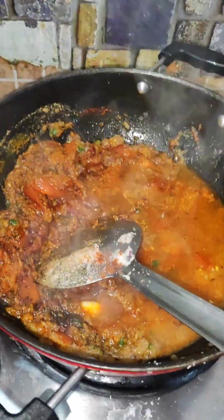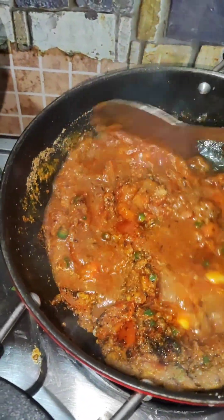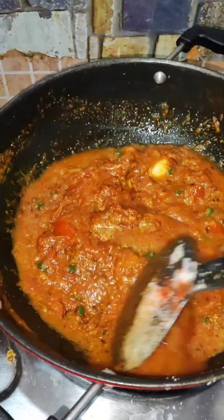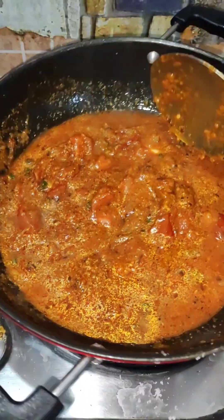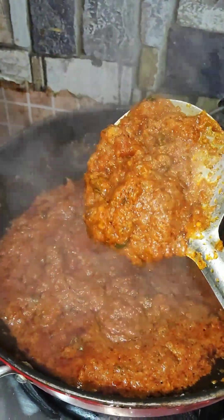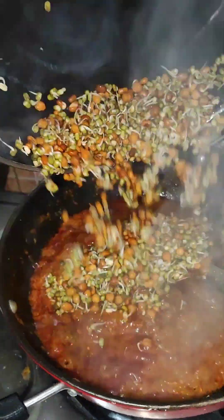Then I went to the kitchen and found that my masala was very good, so I added a little water and cooked it for 3-4 minutes. Because I put the masala on a slow flame, it cooked well for 3-4 minutes. Now you can see that it has changed color and the oil has also been released in the masala.